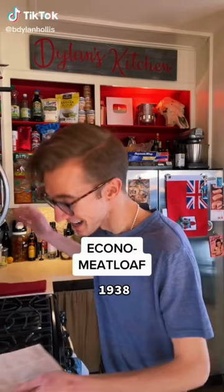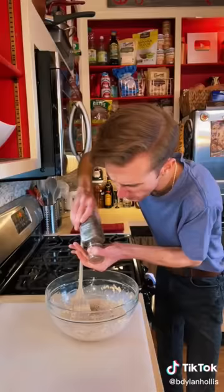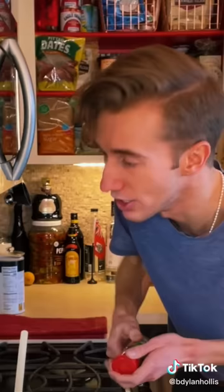Econo Meatloaf from the Great Depression. This is a depression meatloaf, which happens to be what I call myself when I'm wrapped in blankets at 2 a.m. watching Netflix. We start with six slices of stale bread — remove the crusts if you're into that. Move to a bowl. Save the crusts. Add a cup of oats and a can of evaporated milk. The meat remains unseen — perhaps it's waiting for marriage. Pepper, two teaspoons of salt, and a teaspoon of poultry seasoning.